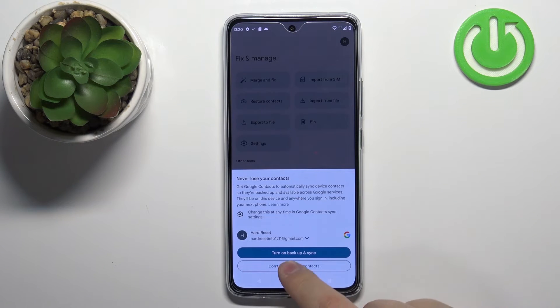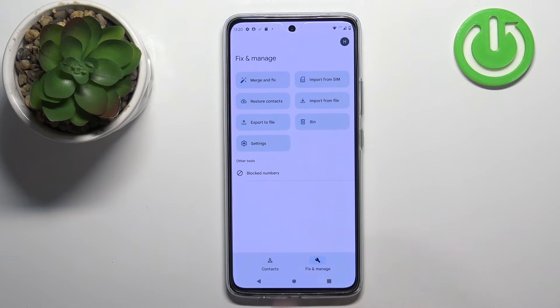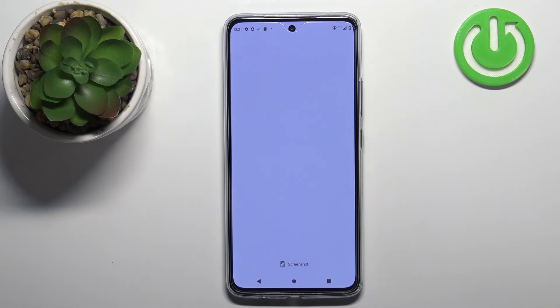As you can see, it says the contacts were imported. Now when we go to the contacts list and select our phone, here we have our contacts. You can also save them to the Google account if you want, and once you're done you can close the contacts application.